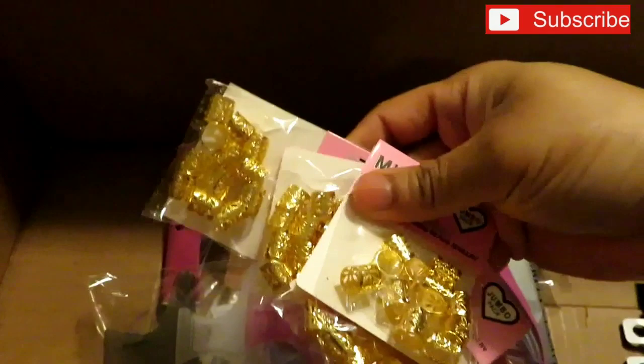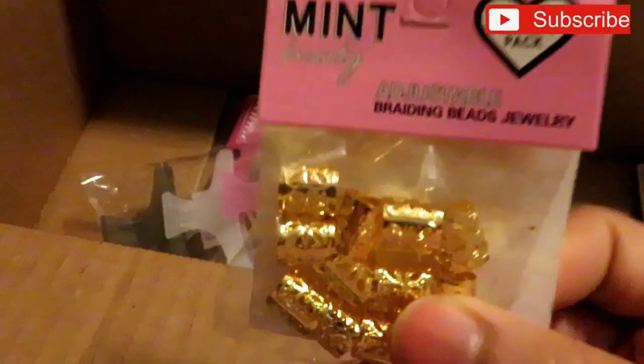For hair jewelry I got five packs for a dollar each. In the store where I live they charge $1.50 to $1.99 for just one pack of these, so that was a great deal for me.